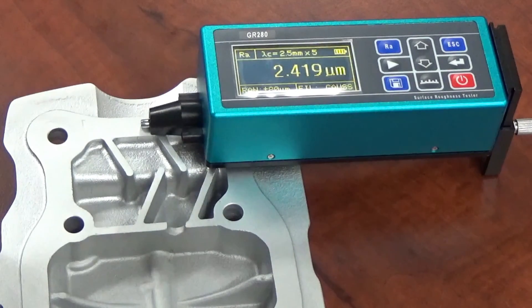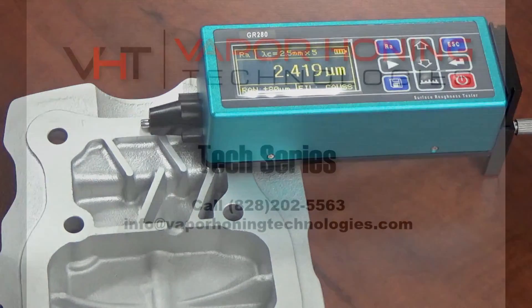I hope this helps. You can really see the difference between sandblasting and glass beading versus vapor blasting. If you have any more questions, give us a call or shoot us an email. Thanks for watching.